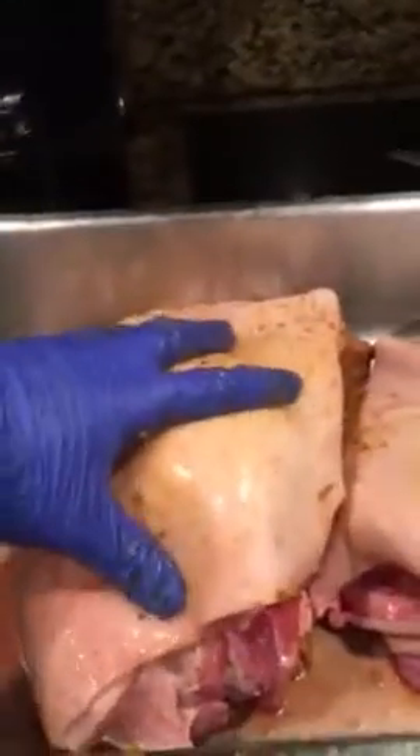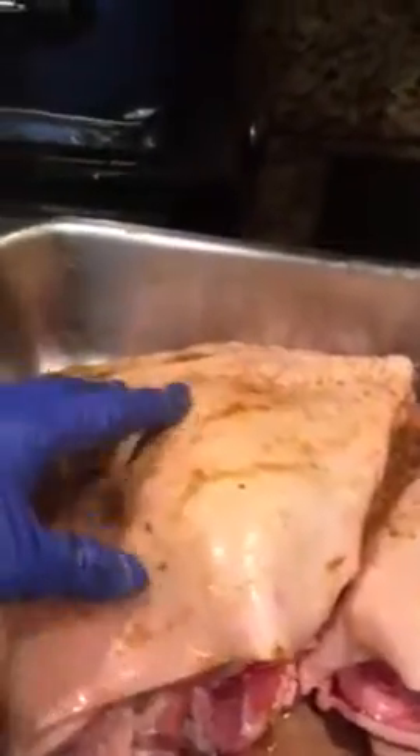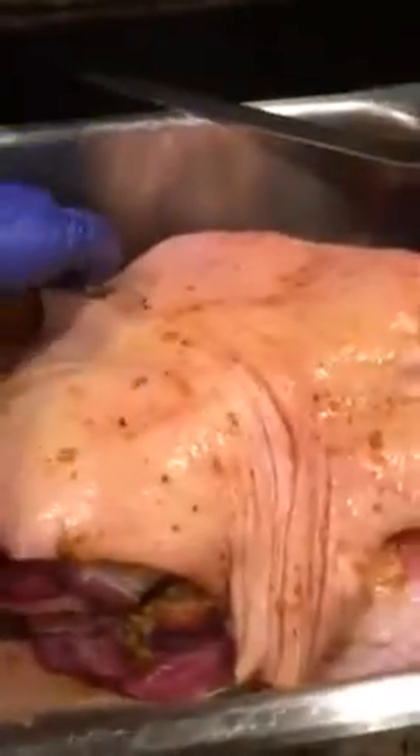I take the two lemons and squeeze them over the pork shoulder itself, and I take the vinegar and put it right around the base — not on top of the pork.